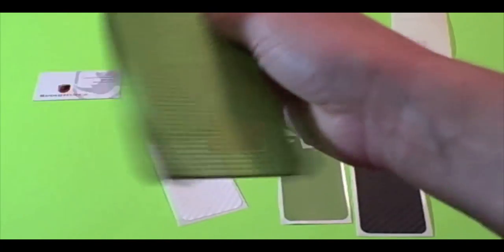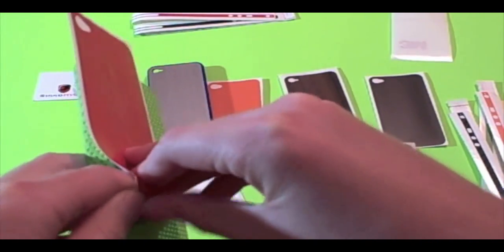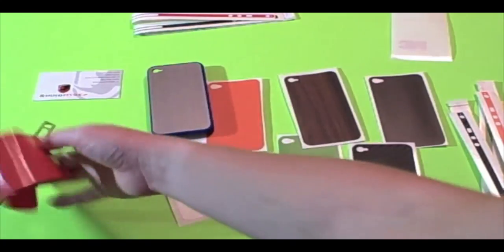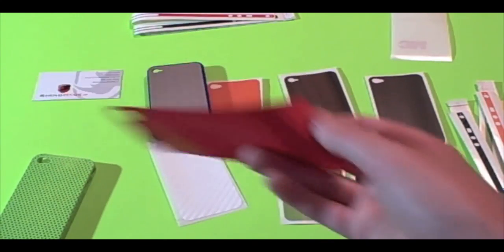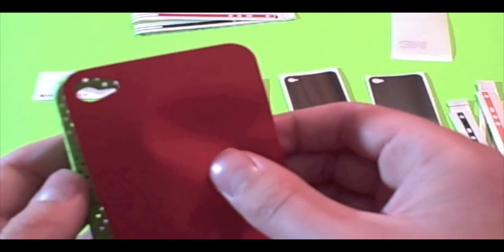You're probably wondering how to apply the skin. You take it off, and it can be applied multiple times before it can no longer be used again, so it's pretty thin material. You just have to line it up so that your camera hole is perfect. This one's not perfect but it's pretty close, and if you mess up you can just try it again.